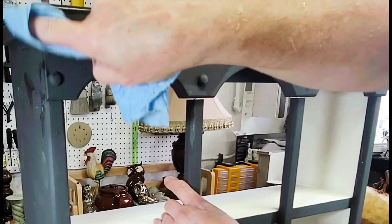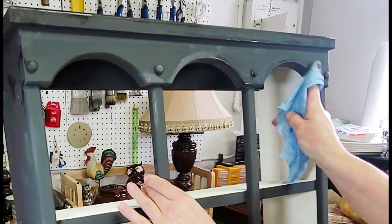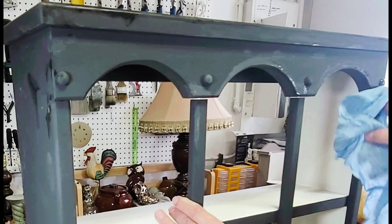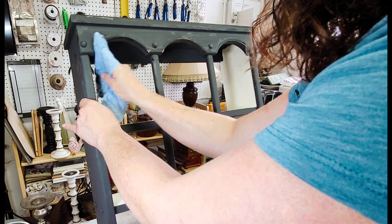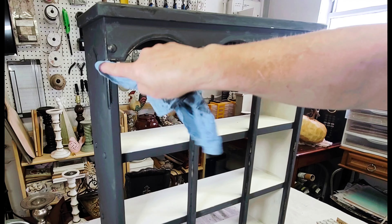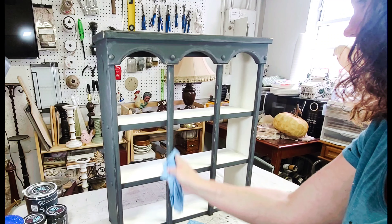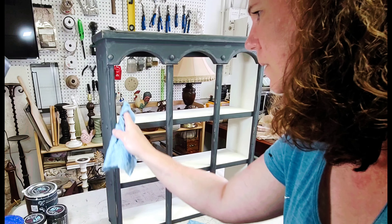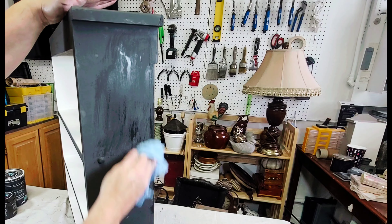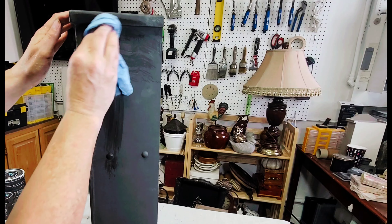Once that part was done I moved on to distressing the black portion of this cabinet. I grabbed a damp shop towel and anywhere I wanted a little bit of that blonde wood showing through, I would wet-distress it and bring the wood back through the paint. I didn't do a lot of distressing — I really didn't want it to be overdone, but I did want to show off some of the really cute details in this piece. Obviously if you don't like the distressed look, you can leave this step out.